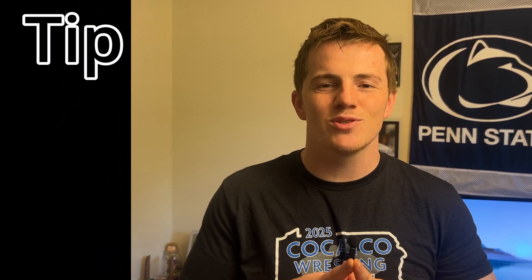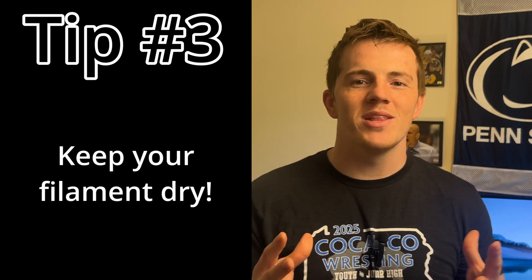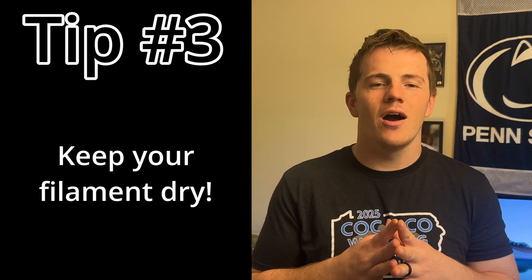Tip number three has a ton of back and forth on it. Reddit is something I consult pretty often, and drying your filament is something that has a lot of people conflicted. I bought this Sunlube filament dryer — I think it works really well and it was cheap; I'll have the link down below, no affiliate. Did I see a difference? I did, but it's too hard to tell if it was the drying or the other fixes combined. Either way, checking everything off the list can really help, and I think drying your filament is one of those things.